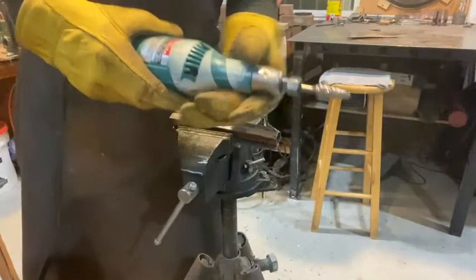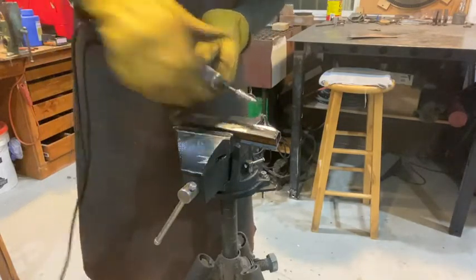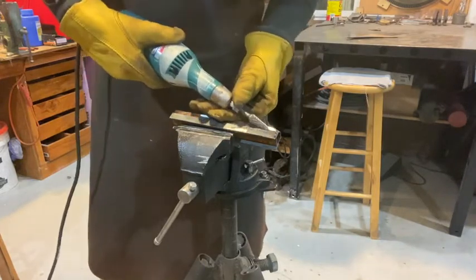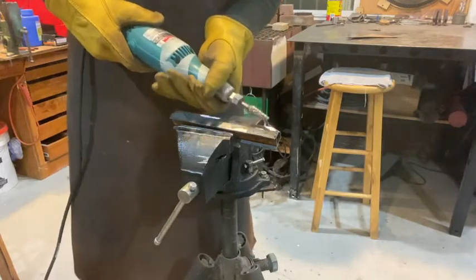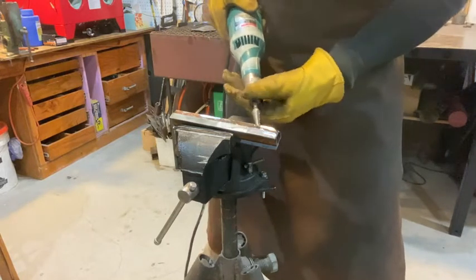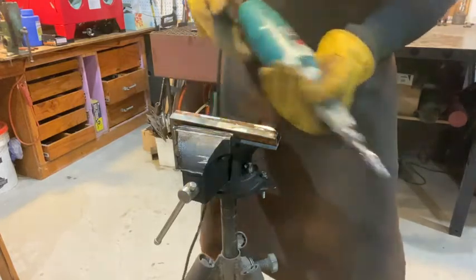So with the die grinder, it's going to rotate in a specific direction — you can see an arrow there. It'll want to catch if you catch it to an edge, and it can slide over. So you want to be in control of it. You want to work against the direction of rotation — so if it wants to walk that way, you should work the other way, so it doesn't take off on its own.